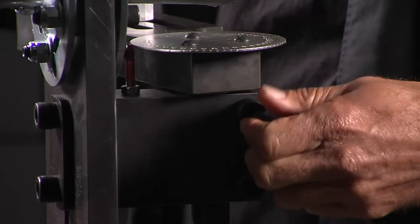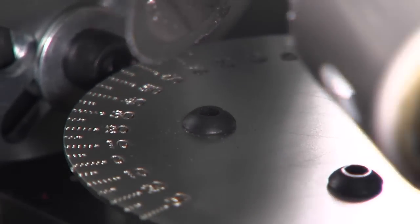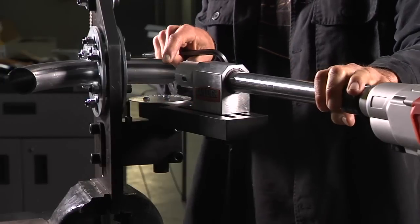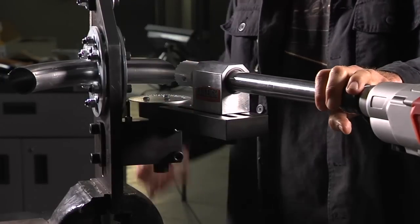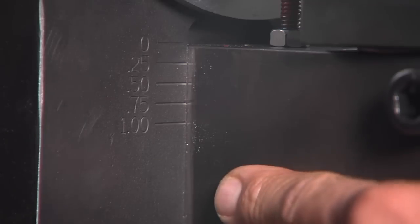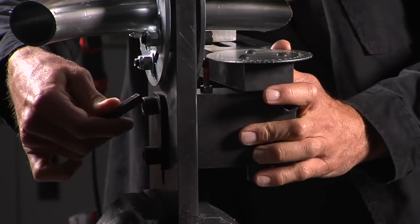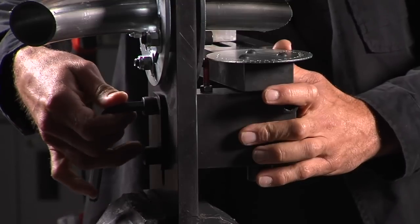If you look here you've got an angle finder. You just loosen up your allen, you can flop it to the other side, match it up to the same angle, then you can finish off the back side in case you can't get all the way through. You can also raise and lower it — there's a scale here so you can do offset notching, and in order to move it there's just a simple allen on the back.